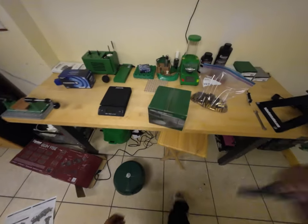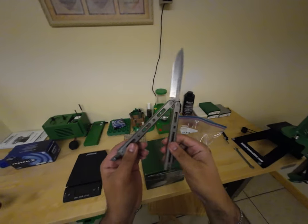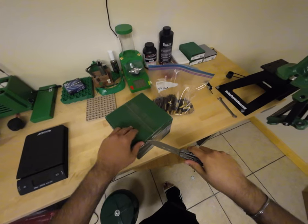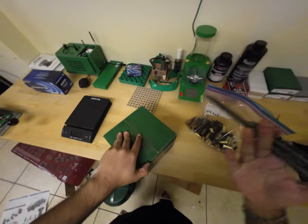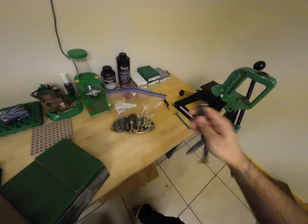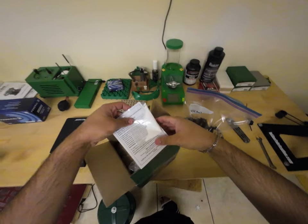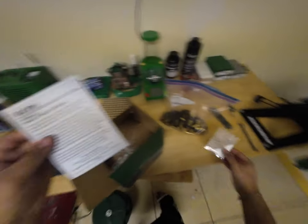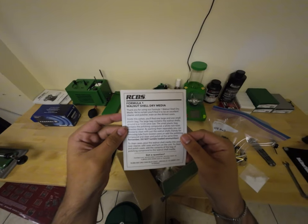I brought my knife — it's my Benchmade titanium, whatever number it is. I paid way too much for it but I love it. Let's open up the walnut media. I kind of want to document my entire process. Oh, that's cool — I didn't know it came with polishing stuff, so I'll add everything to it.